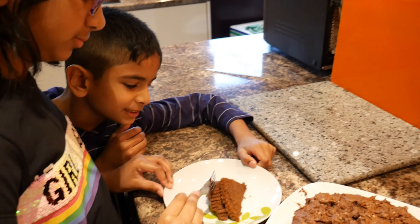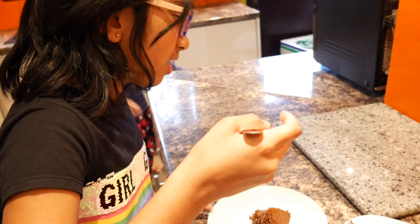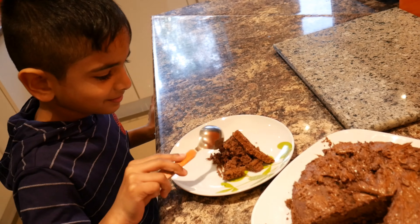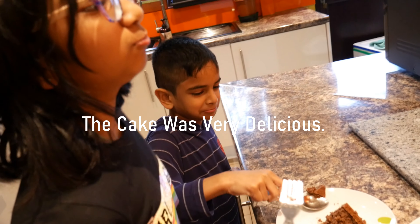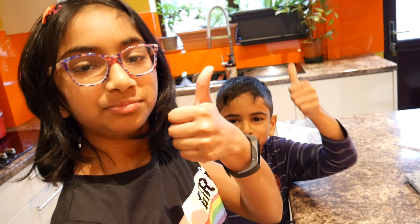This is really delicious! Do you want to taste it? I don't know — it's delicious. It is delicious. I want to taste it. Thank you!